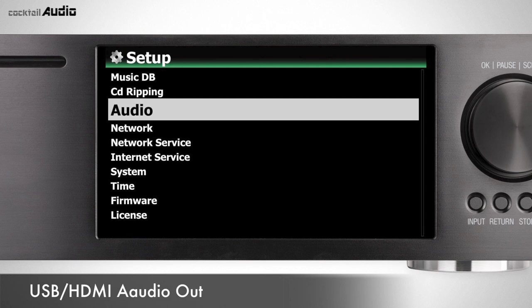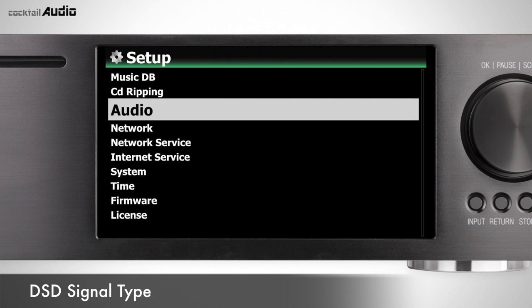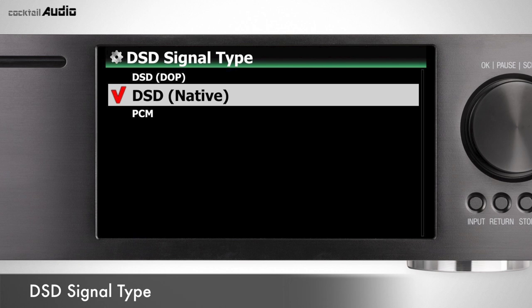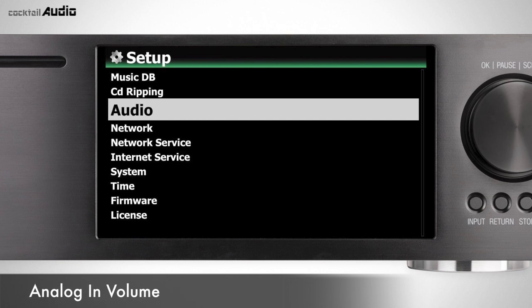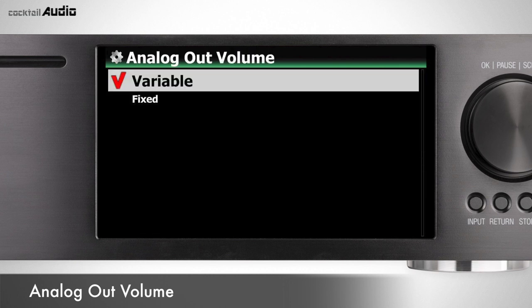If a USB DAC or HDMI audio device is connected to X45 USB Audio Out, it will be listed automatically and you can select it in this menu. Select the proper option according to your USB DAC specifications: DSD DOP (for DACs that receive DOP signal only), DSD Native (for DACs that receive native DSD), or PCM (for DACs that receive PCM signal only). You can also control the volume level of analog in, aux in, and phono in, and set analog out volume as variable (default) or fixed.